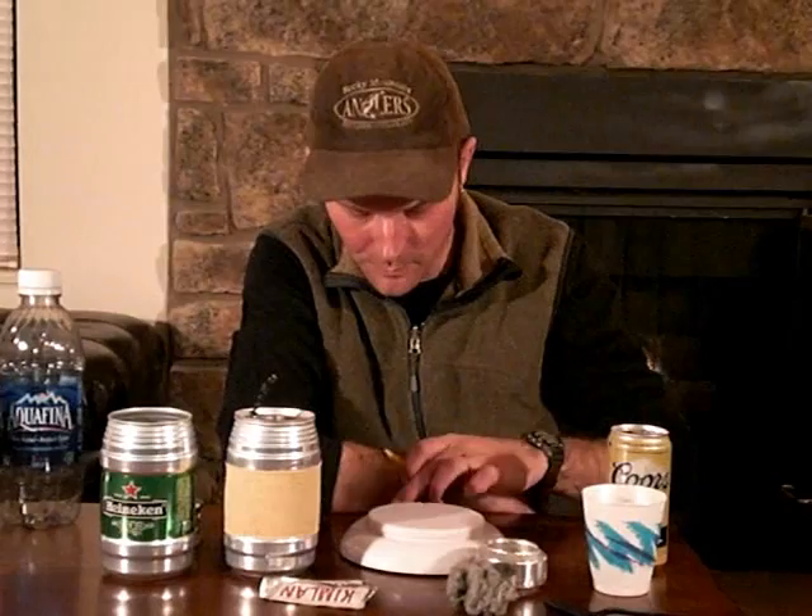Writing utensils — you can carry a Fisher Space Pen if you want, and it writes in any condition, but so does a pencil like this one I snagged from a sushi bar. You can get these at golf courses or different places like that. The nice thing about these is that they're really light — this one doesn't even register on my scale. You can maintain it in the field by sharpening it with your knife, which is pretty handy for making notes or leaving notes for people following you on the trail. And again, they're free, so why not snag them every time you can.